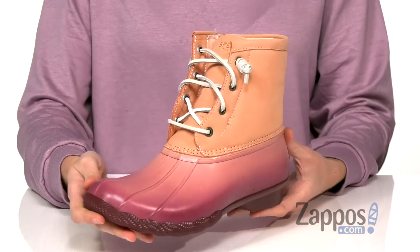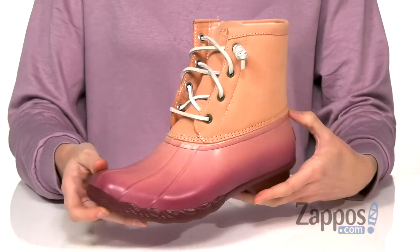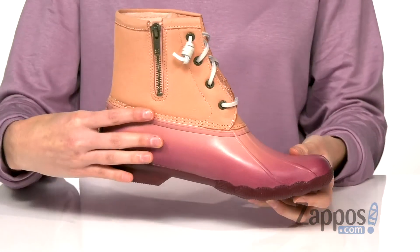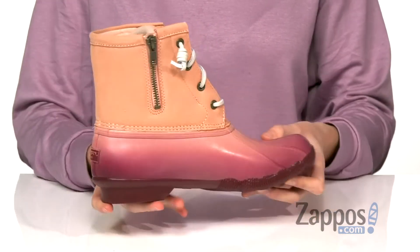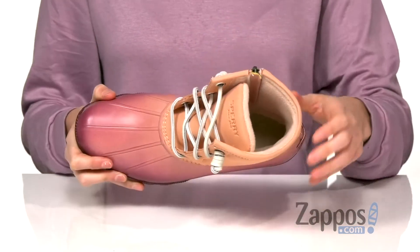This design gives the shoe an ombre effect all the way to the outsole for a cool tonal effect. Laces at the top allow you to customize your fit, but if you'd rather not mess with them, the opposite side does have a zipper to allow you to take these easily on and off.